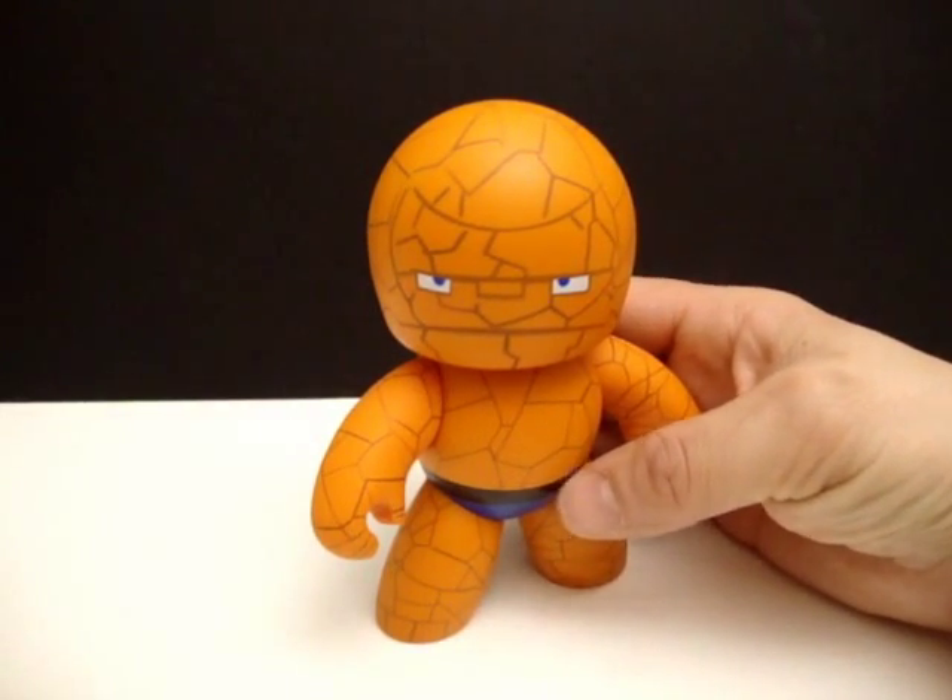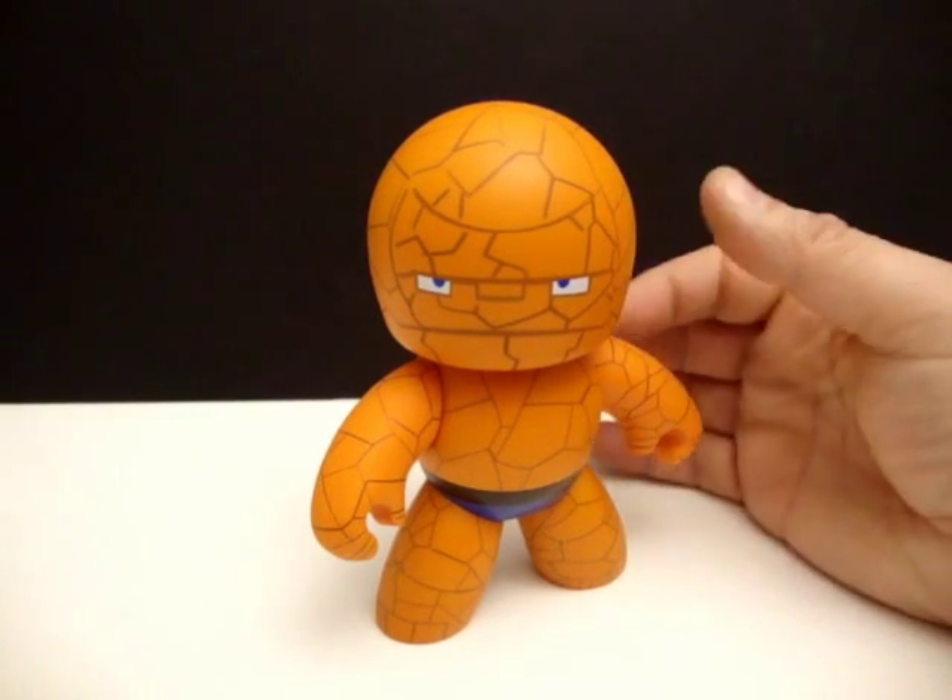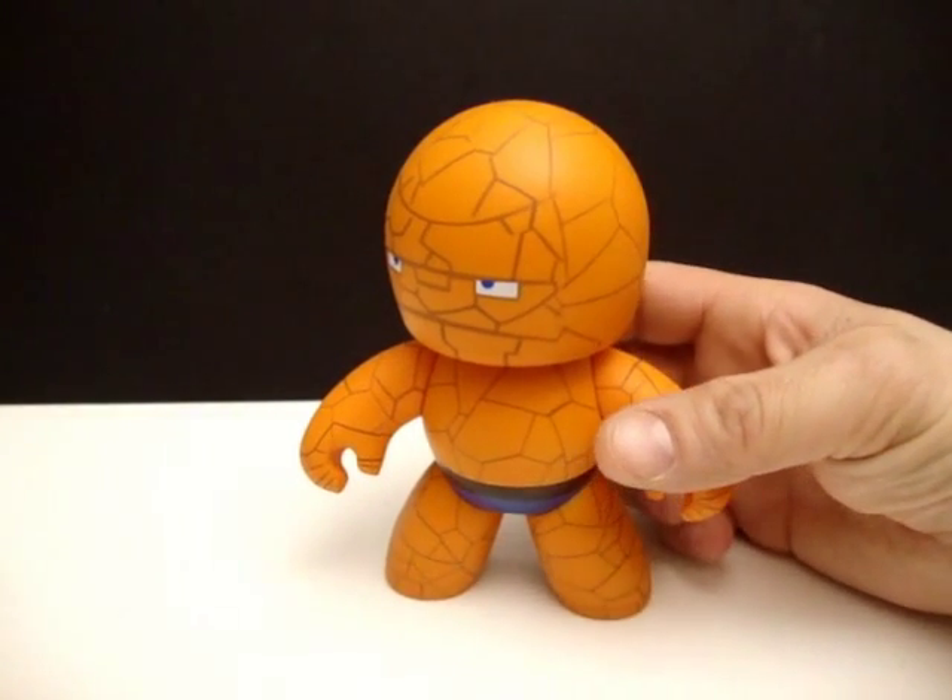Add-ons for The Thing — I give him a big fat zero because he didn't come with any add-ons, so we can move on to the next category.